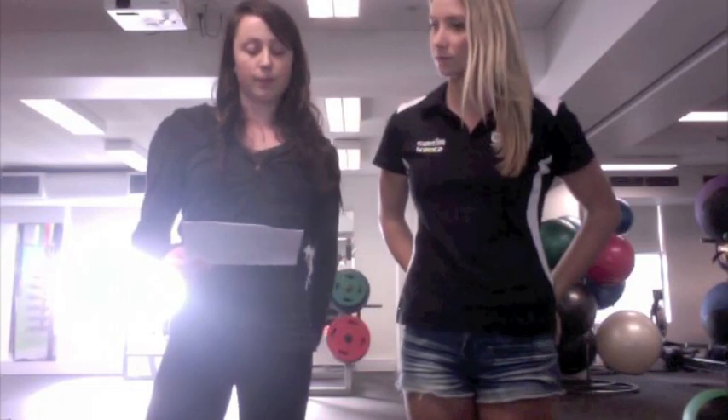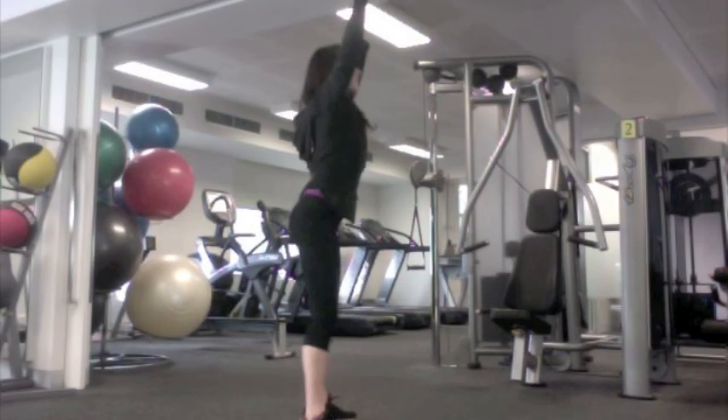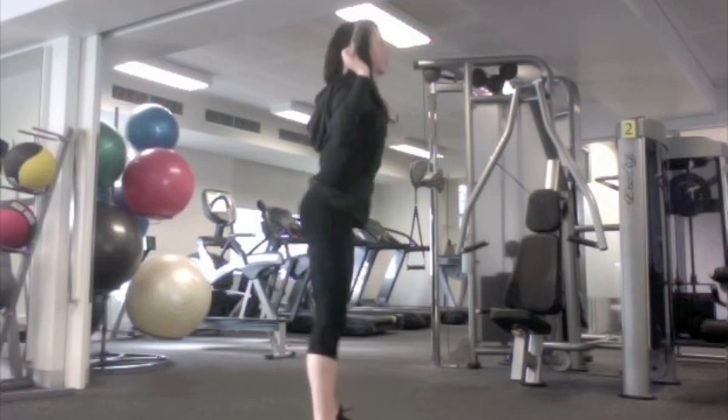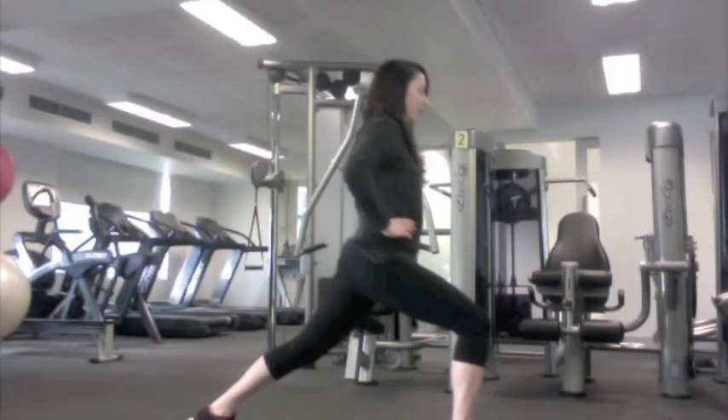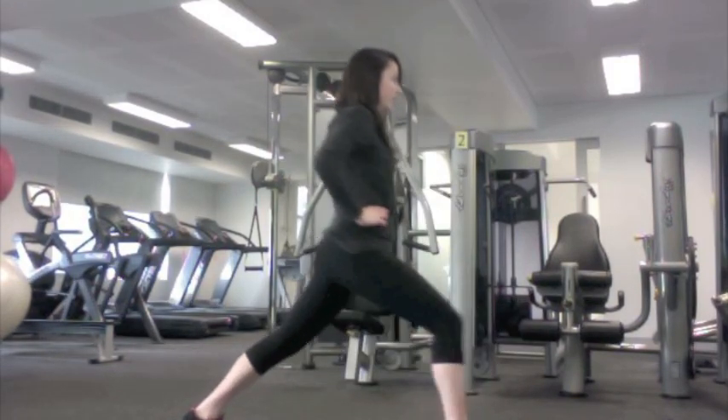For ways to foster positive transfer, the cognitive processes should be similar to the criterion task. The exercises chosen are skill specific. Overhead, front, and back squats are all used to assist the jerk, overall strength, and shoulder strength. Split squats are also used to assist the jerk, increasing the speed of the split, getting under the bar, and leg strength.